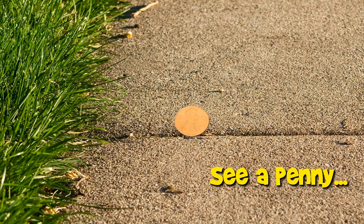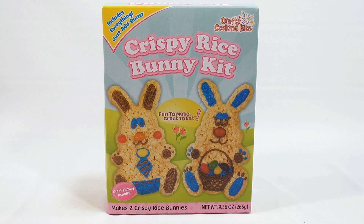You are now watching a Lucky Penny Shop product feature — a complete video of a maker set from start to finish. If you want to skip ahead to specific points in the video, check the description below for skip times. Hey, it's Lucky Penny Shop and it's time for the Crispy Rice Bunny Kit!